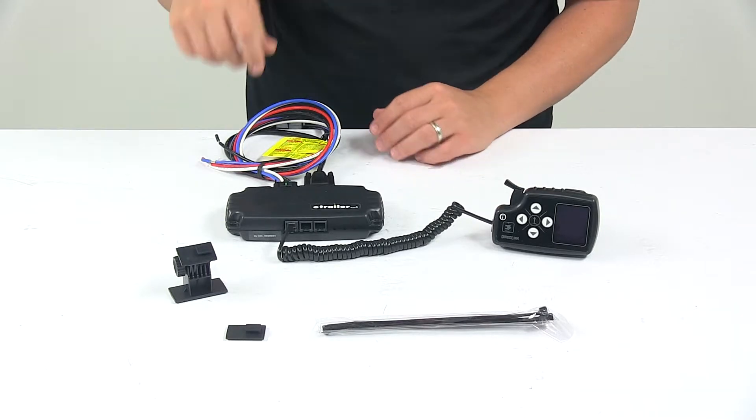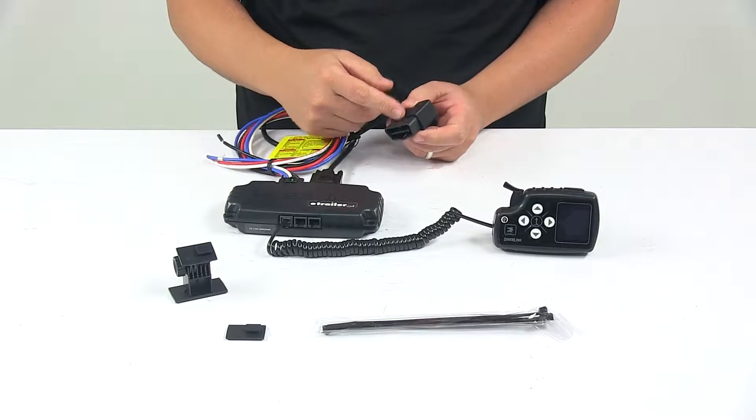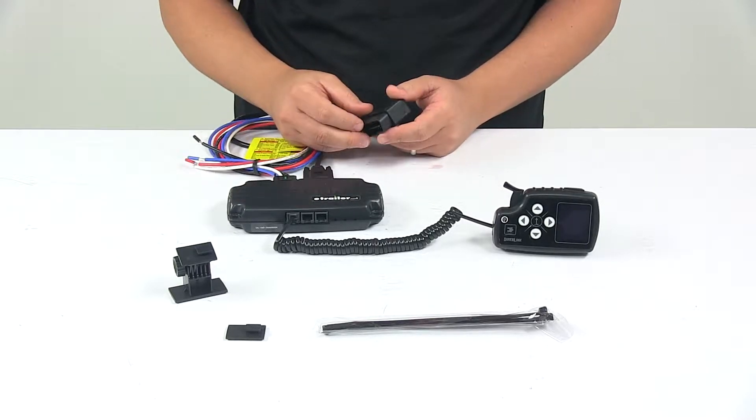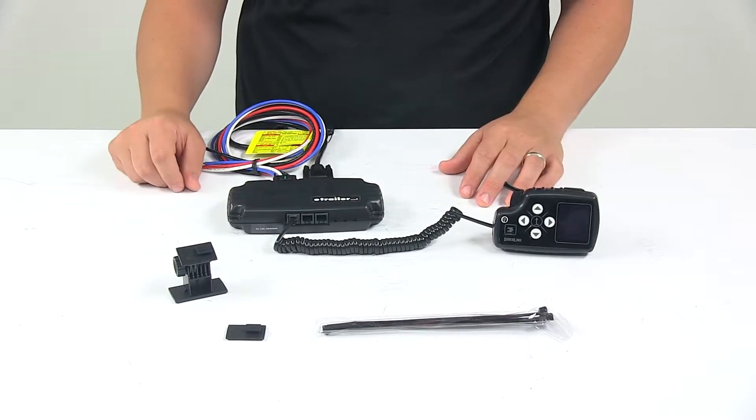This unit actually plugs into the OBD2 port on your vehicle and feeds or receives information from your vehicle's computer system. It activates immediately, so there's no pausing like when using time-delayed brake controllers.